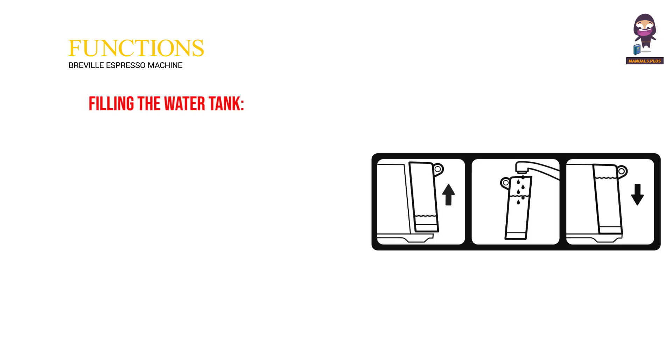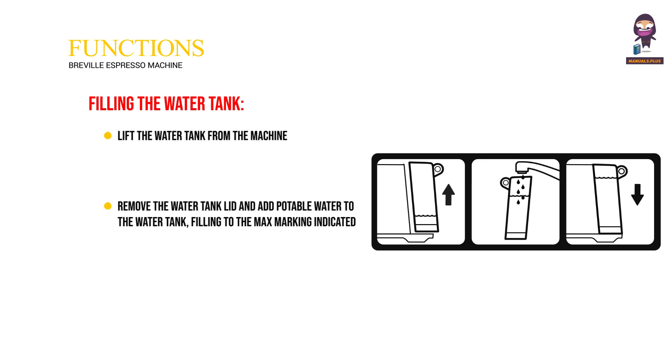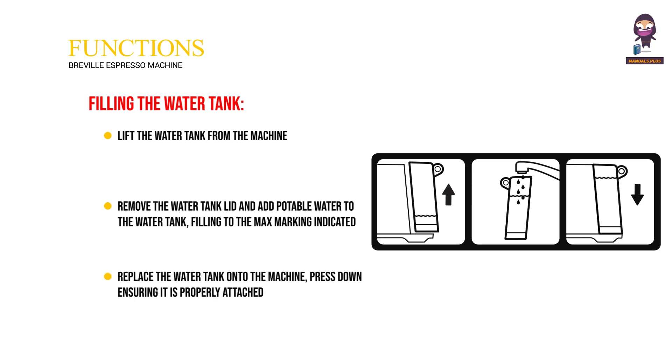To fill the water tank, lift the water tank from the machine. Remove the water tank lid and add potable water, filling to the max marking indicated. Replace the water tank onto the machine, pressing down to ensure it is properly attached and sitting flush against the back of the machine.